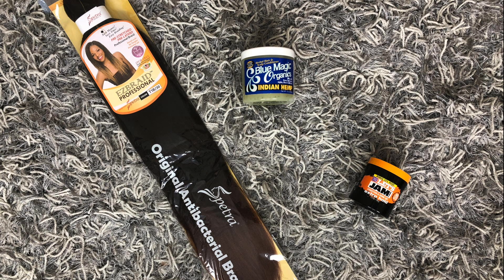First I'm using the Spectra Easy Braid hair, this is the 26 inch in the color T1B/30. I love this hair because it's antibacterial, it's pre-stretched, it's itch-free — it's just like everything I'm looking for in a hair.